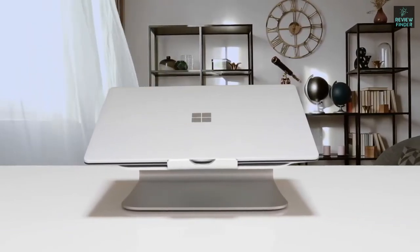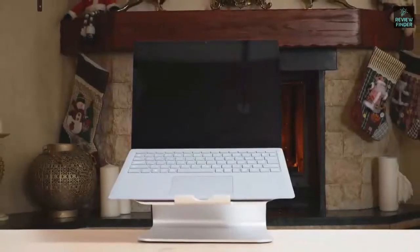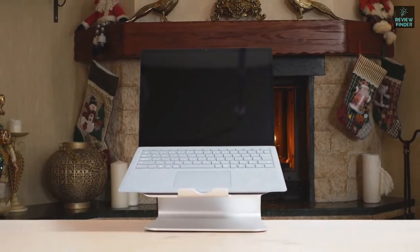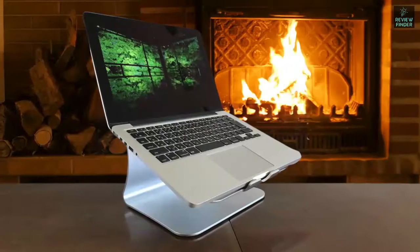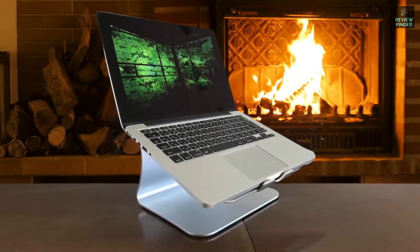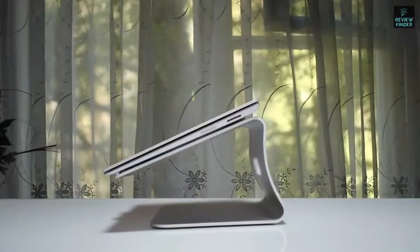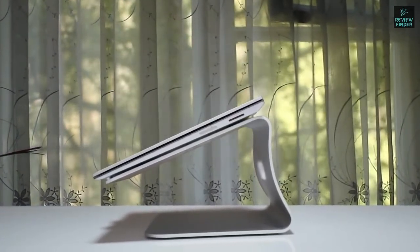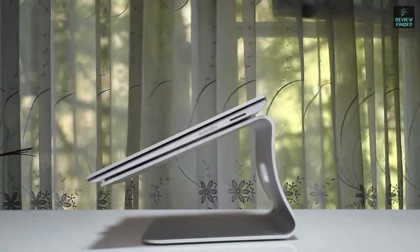Number three: Best Stand — best for cooling. Aside from encouraging unhealthy postures, one of the big problems with using a laptop directly on a desk is the lack of airflow, which can cause overheating problems during demanding tasks. The Best Stand offers one of the most stylish designs we've seen — made from a tough aluminium alloy, it lifts your device off the table while also providing space for a keyboard and other accessories. There are three vents to help your laptop keep cool.